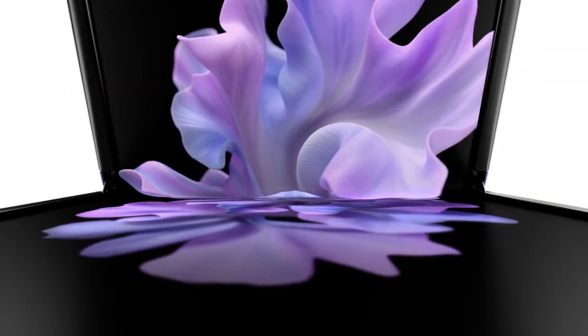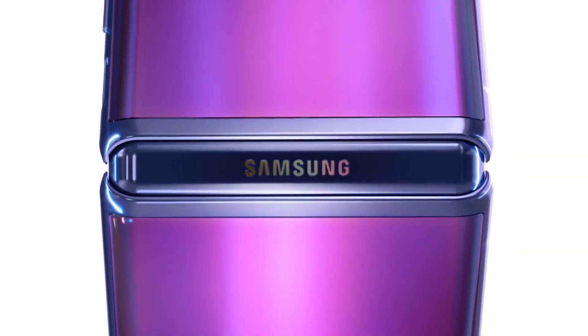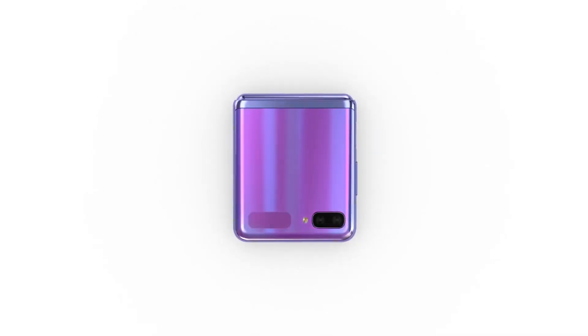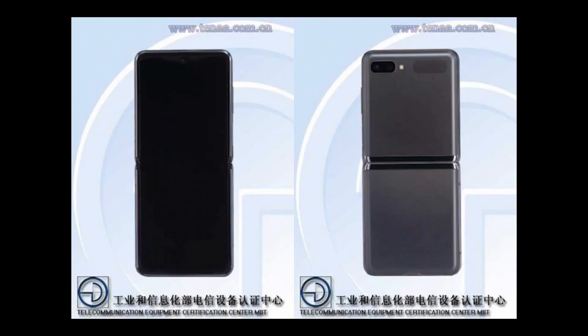Also in a new leak today, new photos reveal practically no changes in the overall design of the Galaxy Z Flip 5G. However, we do see a silver color of the body, which is different than any of the mirror options Samsung initially introduced.